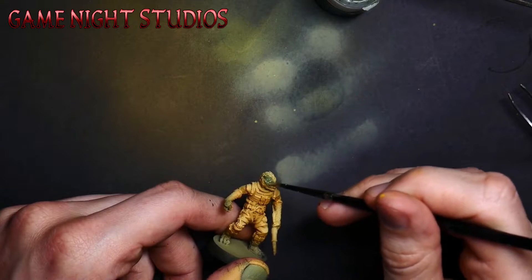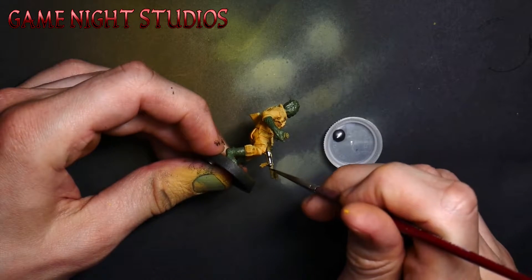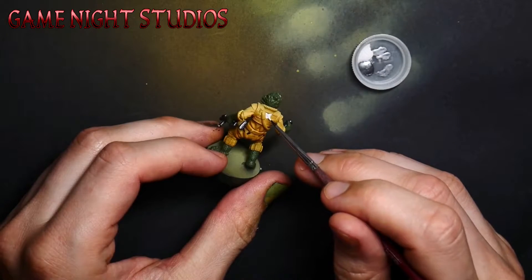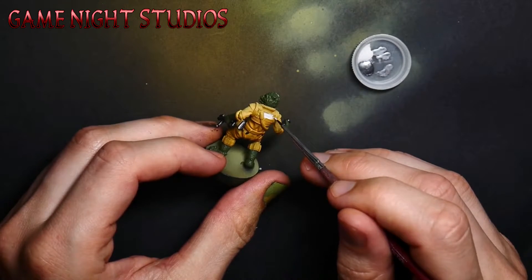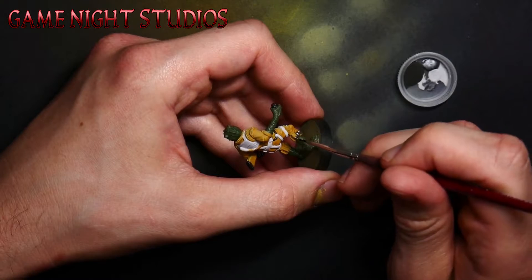Once the main color of the model is on there, grab a smaller brush and hit all the other colors on the mini. Notice other than yellow I haven't shaded anything yet. That makes it really easy to fix any mistakes, especially if it's a mini you haven't painted before.